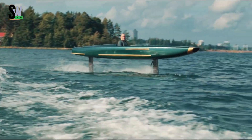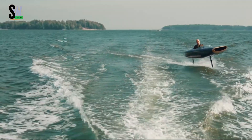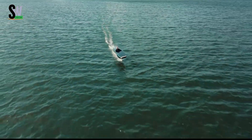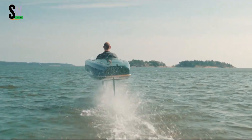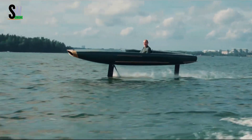Powered by a high-performance electric motor, it combines eco-friendly operation with thrilling speed and precision. Its lightweight carbon fiber construction enhances portability, while the sleek, futuristic design ensures you'll stand out on any body of water.